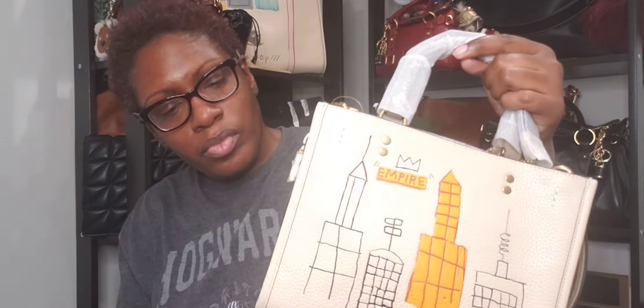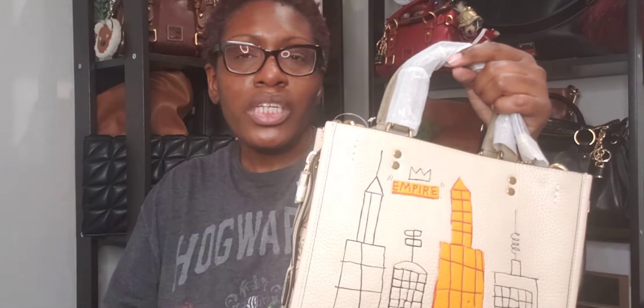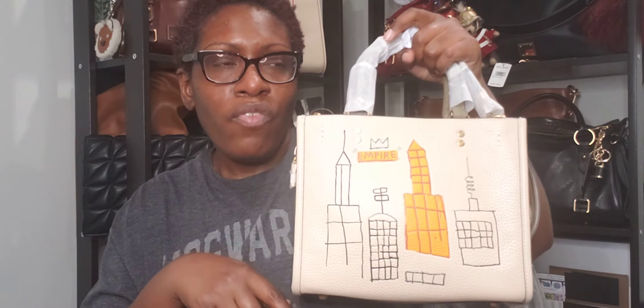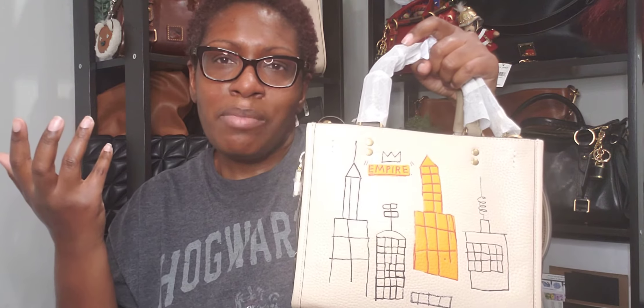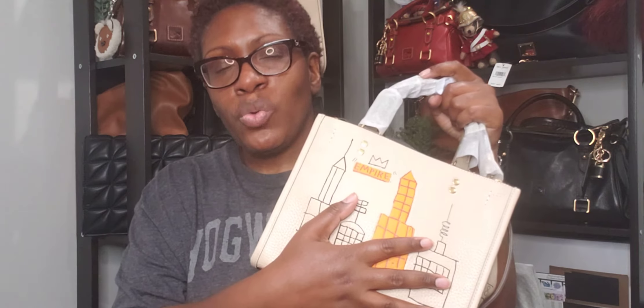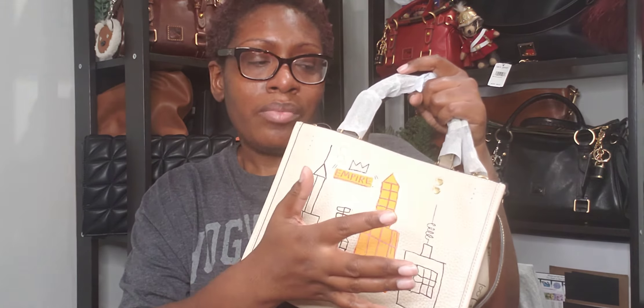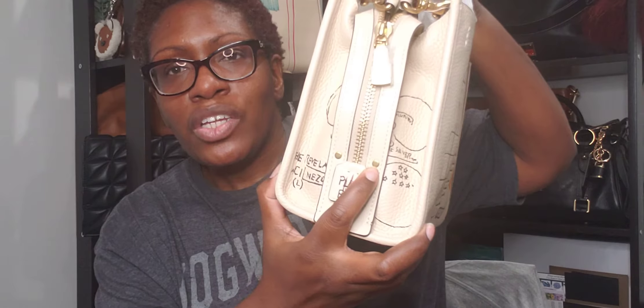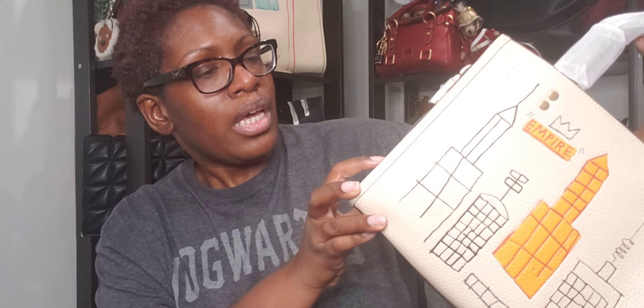Coach does a really good job with their details. You can see it has Coach stamped on it, a little tag that says Coach, and it's made in Vietnam. Down at the bottom it says Coach Times and it has the crown motif from the Jean-Michel Basquiat collection, along with the estate information. Really nice — thank you to her for allowing me to purchase this.